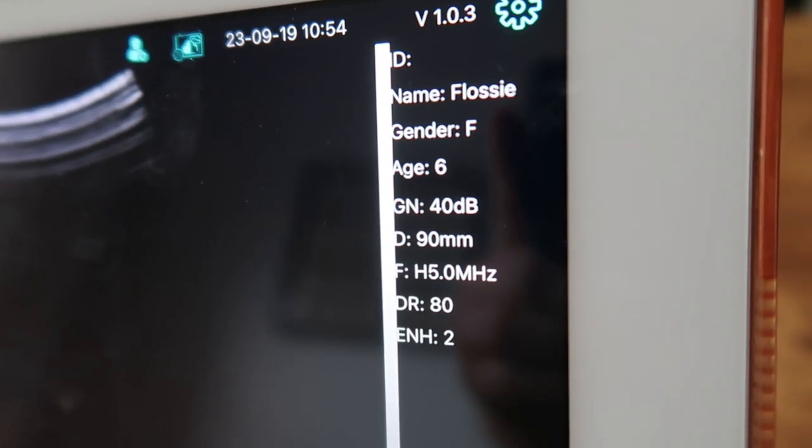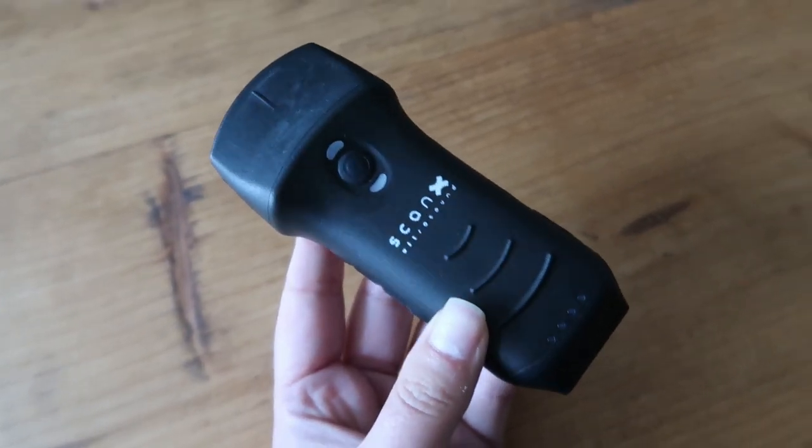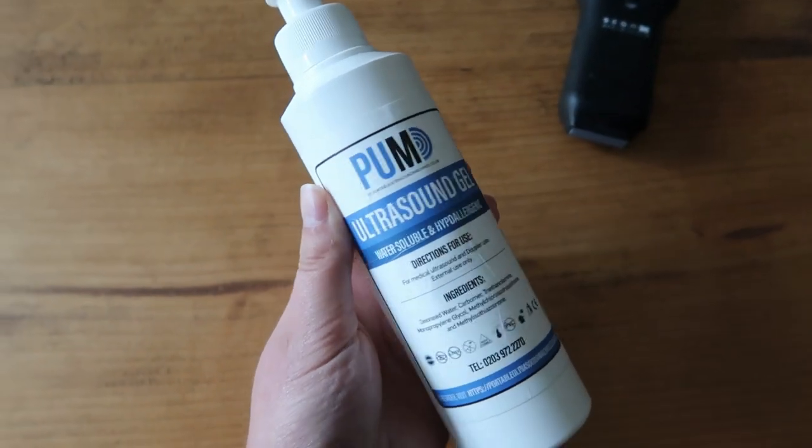Hey everyone, we are going to perform an ultrasound scan on our pregnant Cocker Spaniel Flossie. We're using the ScanX wireless ultrasound machine and I hope you enjoy. I've got Flossie's details ready on the screen and got my scanner and ultrasound gel ready to go.